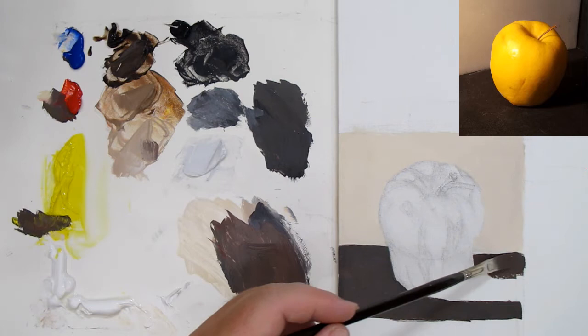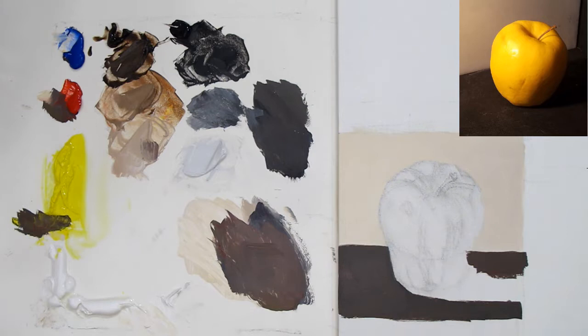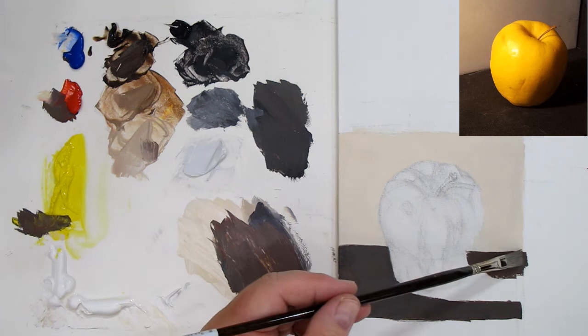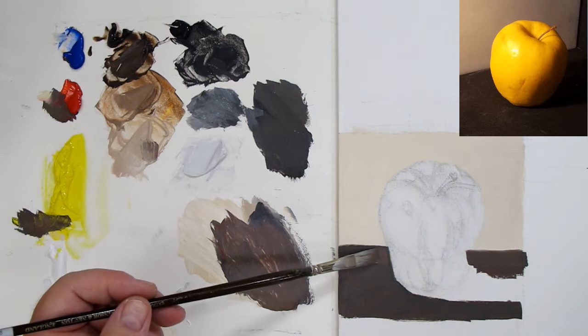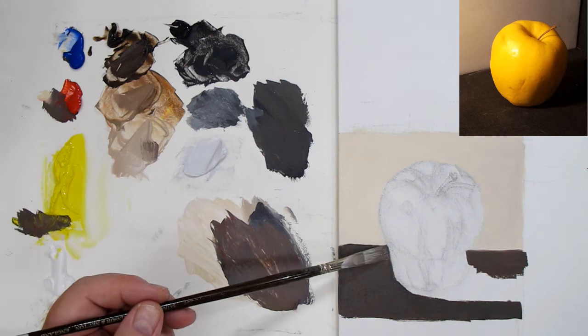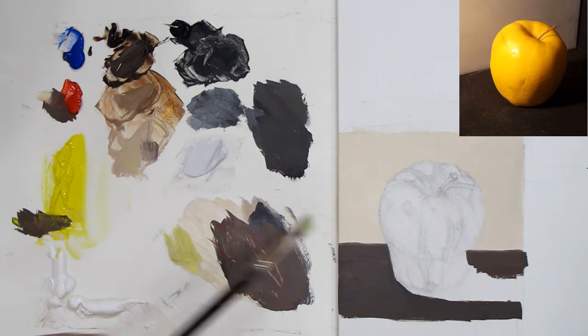Now I'll put in the shadows. Because the light is yellow-orange, the shadows are going to cast in a complementary fashion. I accidentally went over into the apple area — that's fine because the last thing you want is little white lines separating areas of paint. You want to make sure your paint overlaps so you don't have any 'emaciated areas of paint,' as my professor used to say. That's an amateur mistake you want to avoid. I'll use my dark gray to fix this, and come back with the light gray to reestablish the line.